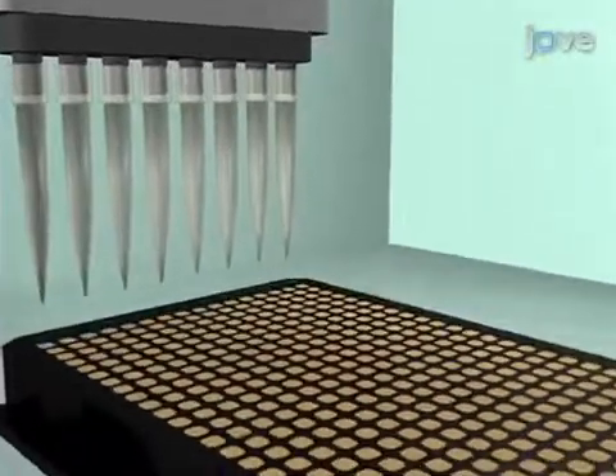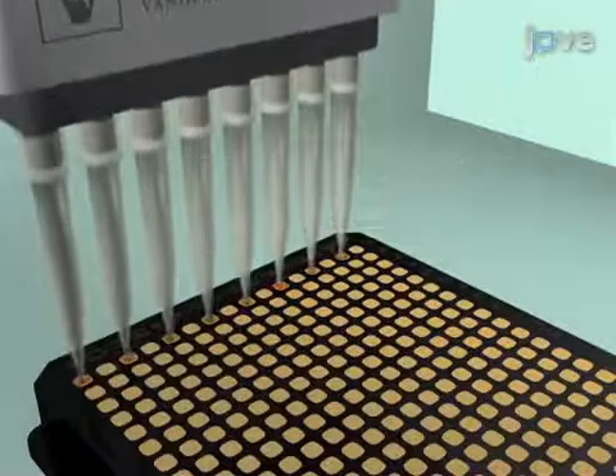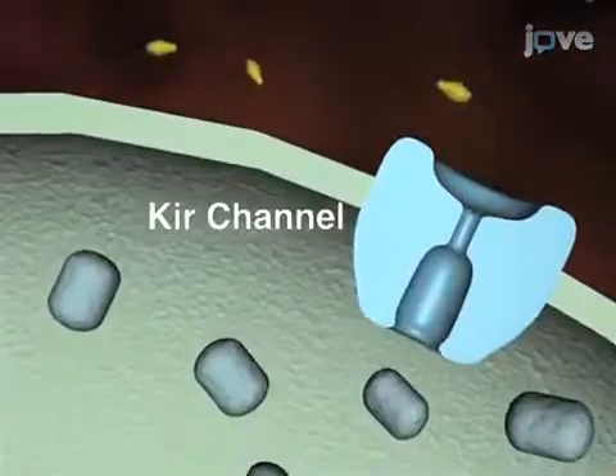Next, the unincorporated dye is washed from the cells and replaced with assay buffer containing a vehicle control or test compounds. The final step is the addition of a stimulus buffer to the wells to initiate thallium flux.